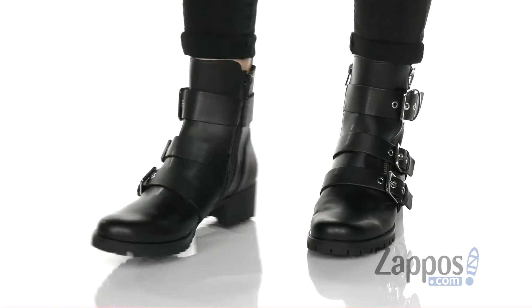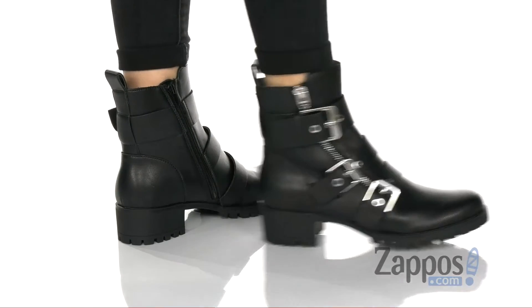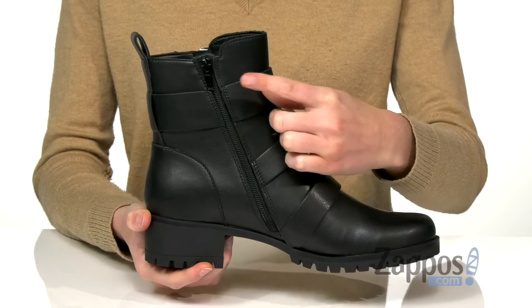These boots have an edgy moto-inspired look with a textile upper and thick straps featuring some hardcore metal buckles. The zipper on the outside is purely decorative, with your functional zipper on the inside helping you get these on and off.